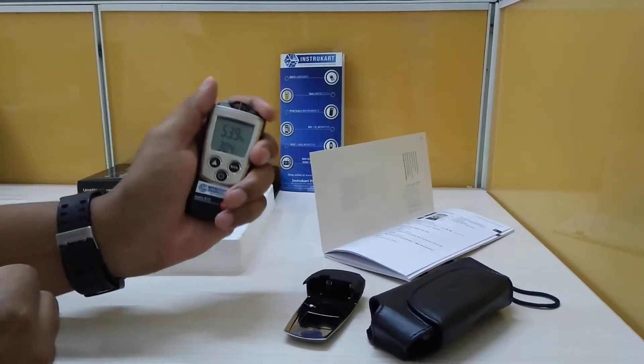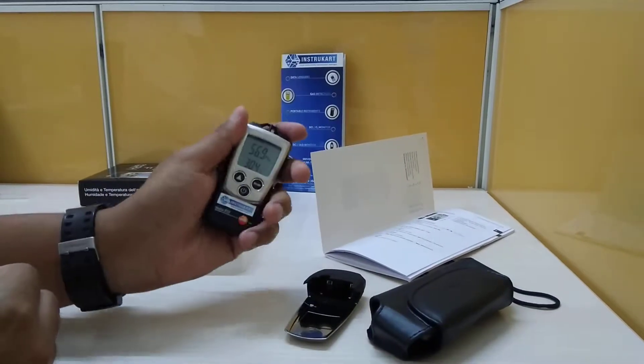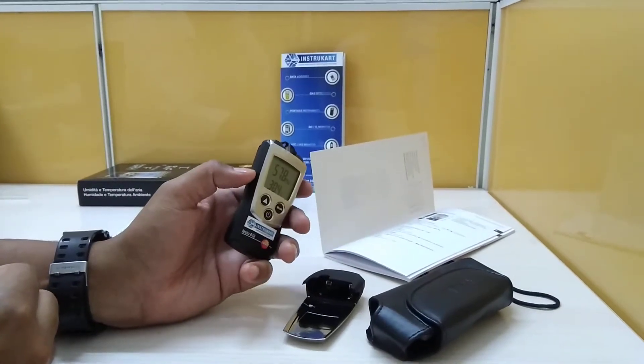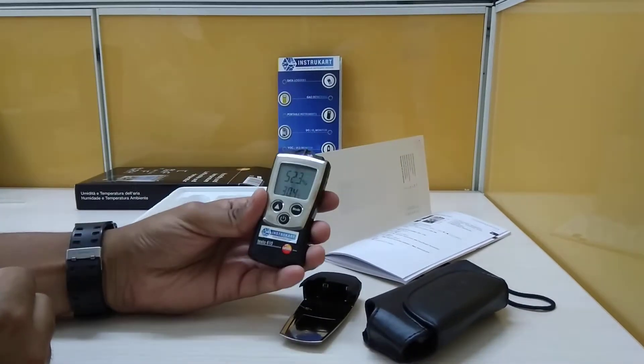It is a very small and handy instrument — very compact in the hand. The measuring rate is 1 second, and it has a protection class of IP20.